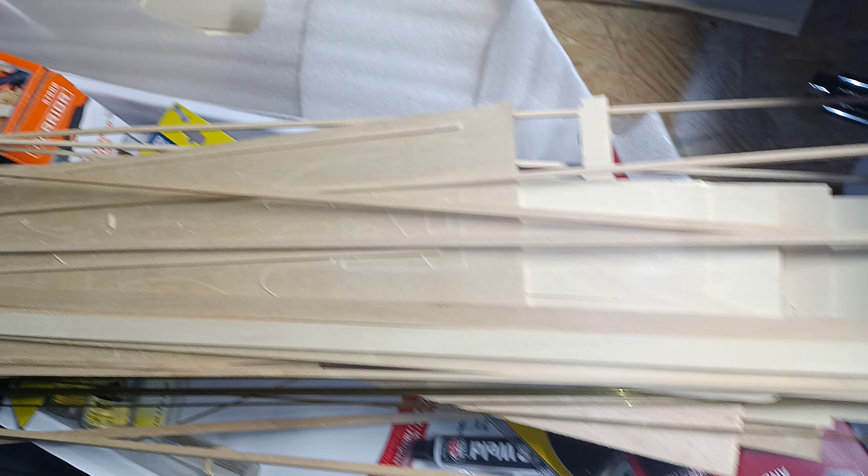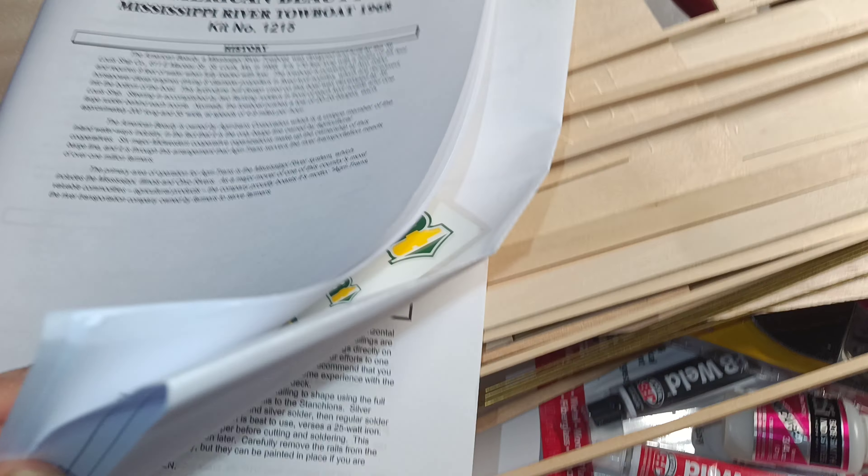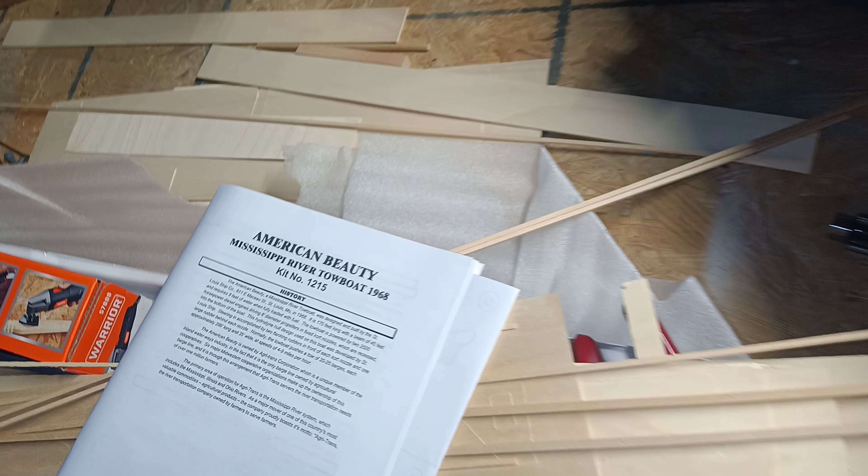Here's the instruction booklet for the American Beauty towboat — a Mississippi River towboat. There are some decals, the instructions, and check out these build plans. These are actually full-size drafting plans — two sheets of that stuff — quite a bit of plans and instructions for the American Beauty towboat kit.